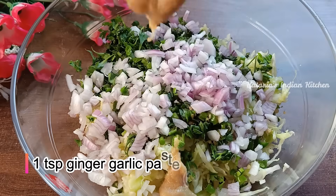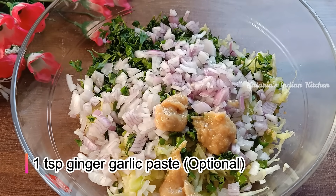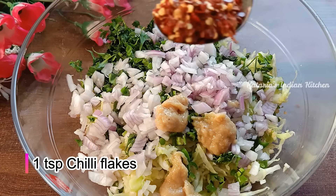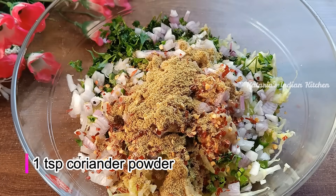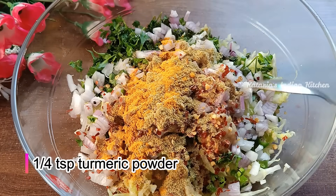Now we add a small ginger-garlic paste base. If you don't eat onion, you can add just a ginger-garlic paste or chop it into a paste. With this, we will add chili flakes and chili powder — you can add 1 teaspoon of powder. We will also add haldi powder — not too much, just 1/4 teaspoon.